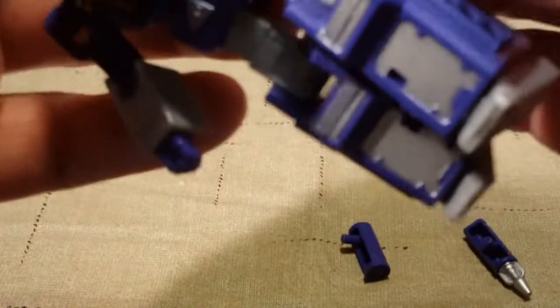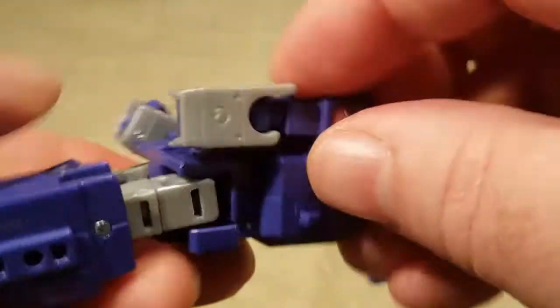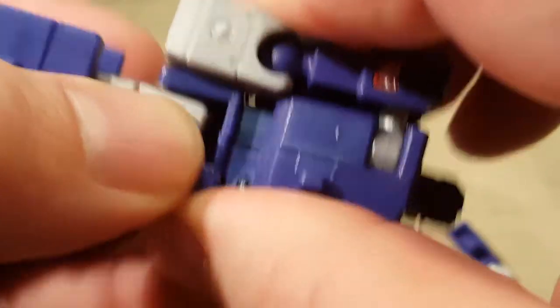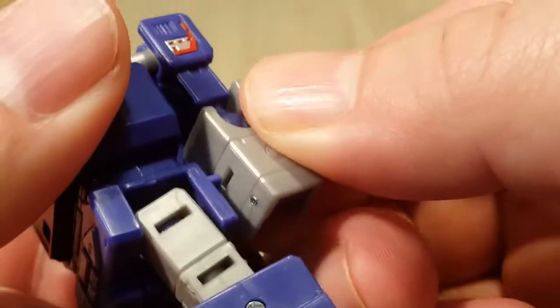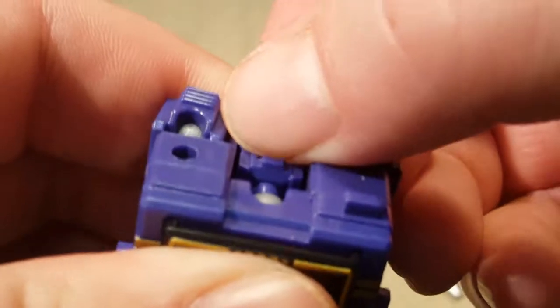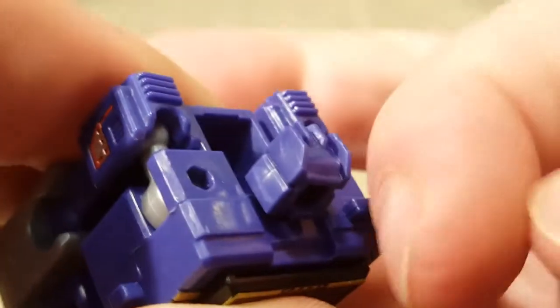I'm going to go ahead and transform him, because I'm pretty sure this transformation is going to be pretty easy. Take this off. First, we're going to fold his hands back like that. Then his arms just come back here. And he does have these little pegs right there that go into these little slots on the arms. His head turns 180 degrees to face backwards and then folds down there. There's a little clip on the back for you to pry it back out, as long as you have a little bit of a fingernail. Otherwise you might be a little lost.